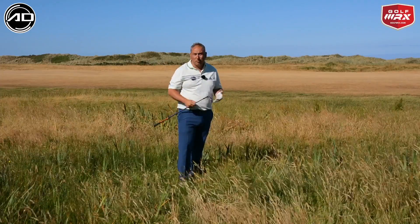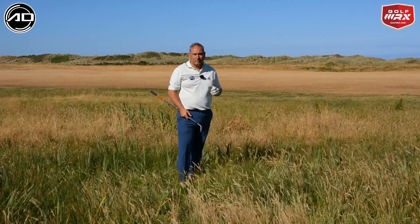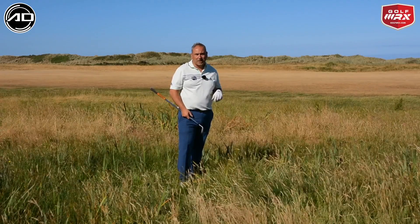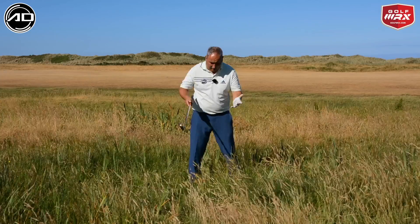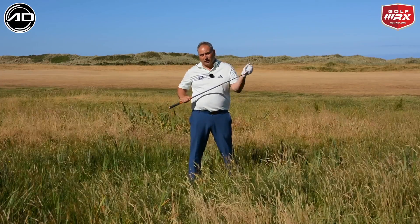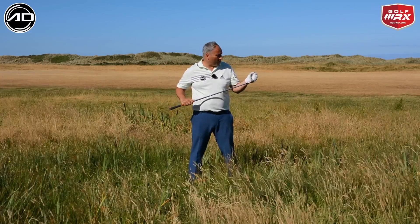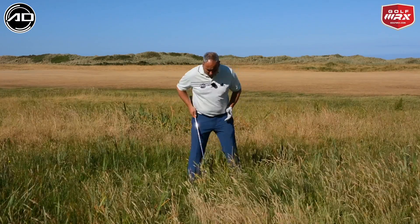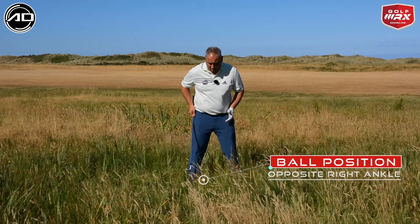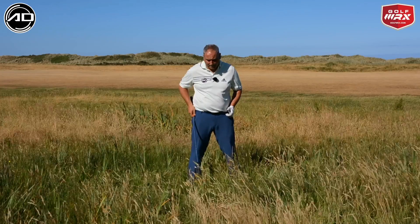The lie, as you'll see from the close-up, is pretty poor — it's thick stuff. I'm going to show you how we adapt our setup to get this ball out as best we can. The first thing is ball position and club. I've got the pitching wedge — I could use a sand wedge, but I want to try to create some distance with a high lofty club. I'm going to move the ball pretty much to my right ankle — a long way back.